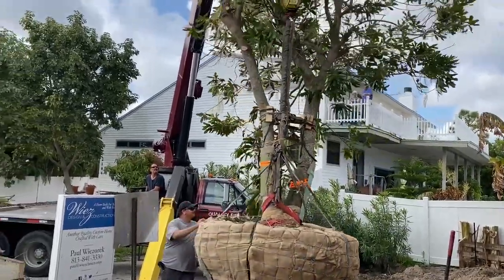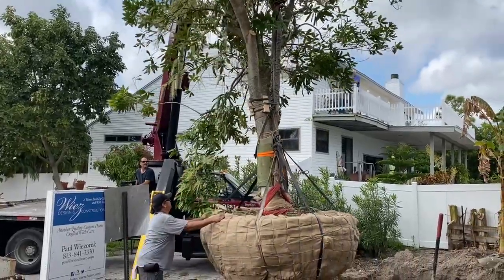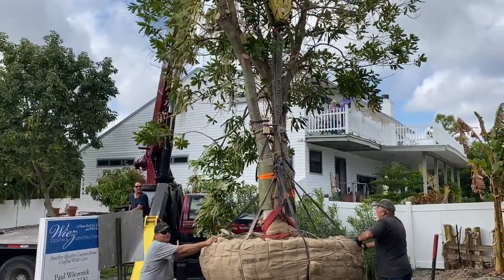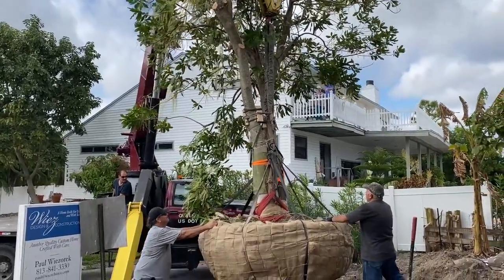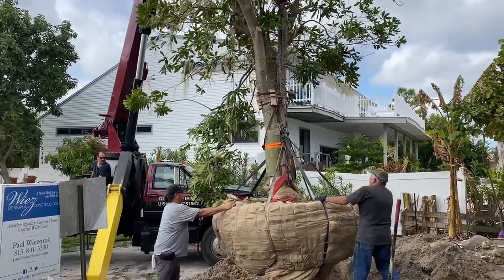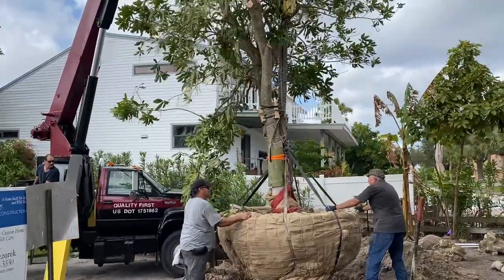We're getting it turned in the right direction. A little more. If you do everything right and you don't turn the tree in the right direction, then you've done everything wrong.